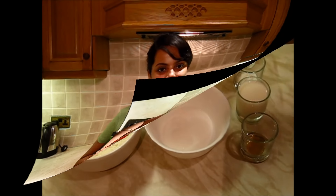Hi guys! I am Priyanka. Welcome back to my kitchen once again. Last time I prepared oatmeal cookies for the tea time. This time I am preparing banana muffins. Believe me, they are very yummy and they are very easy. Let's see what all ingredients are required for them.